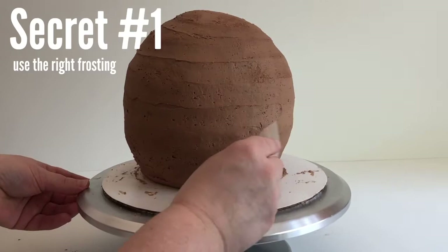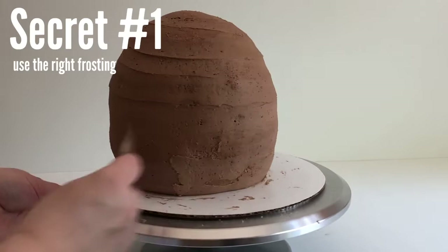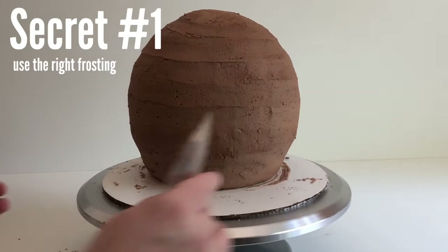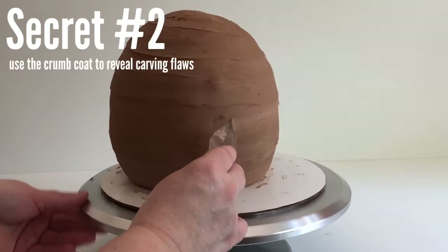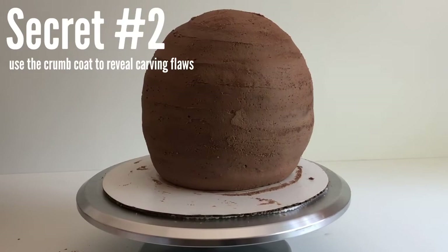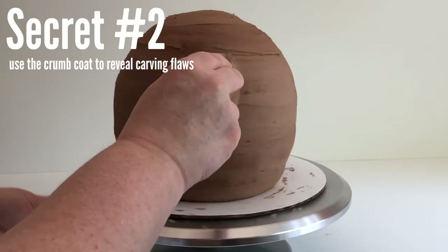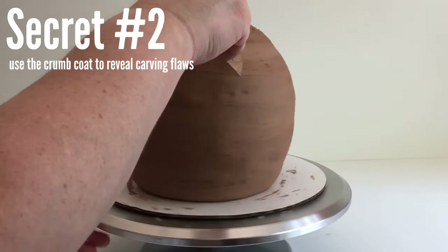What you see me frosting here is actually just the crumb coat. The purpose of the crumb coat is to seal in the crumbs so you don't see them on your finished product. But sometimes you can get away with skipping the crumb coat. With carved cakes, really try not to skip this step because it serves another important purpose: the crumb coat is going to help show us where the cake peeks through the frosting. A lot of times with curved cakes, this reveals where you were a little off with your shape. There was one part where the cake kept showing through, and it made me realize it wasn't completely smoothed out — so you can go in and carve that piece a little smoother. Secret number two is to use the crumb coat to reveal flaws in your carving.